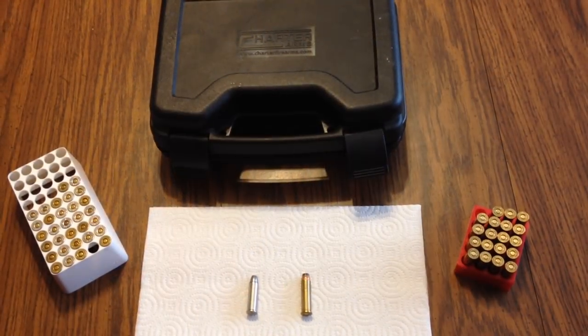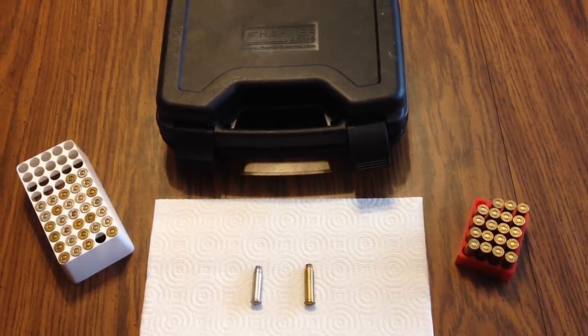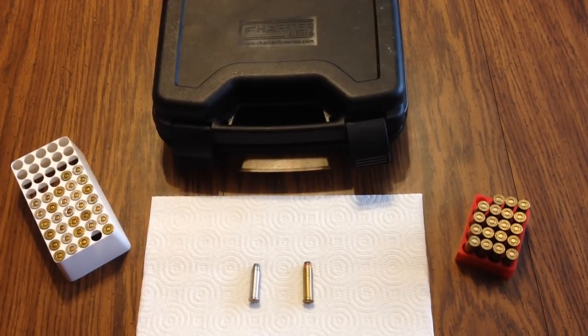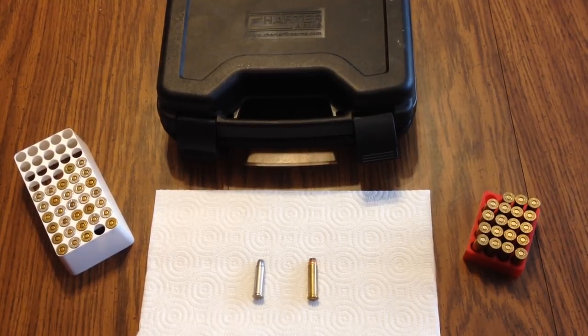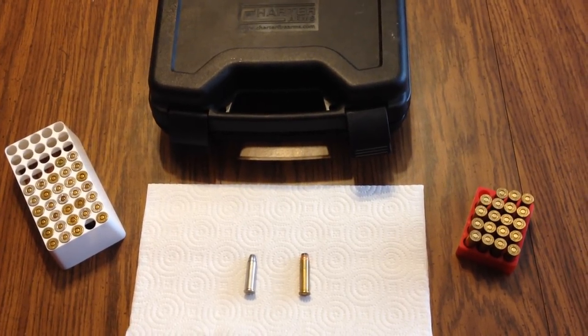What's going on guys? This is Gunman2103. I just wanted to bring you here for a review on a gun that I just picked up. I was going over it a little bit. Absolutely love this gun. So let's get into it.